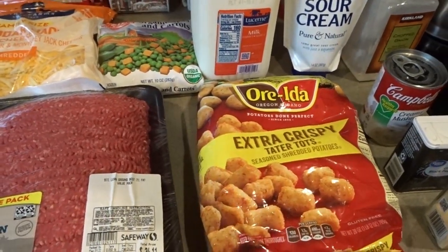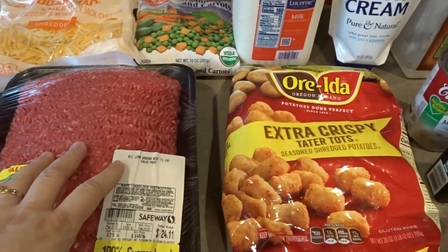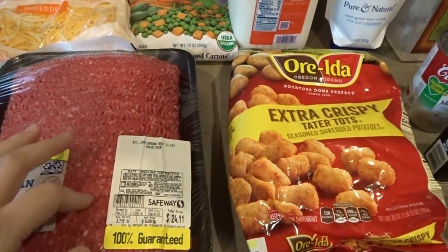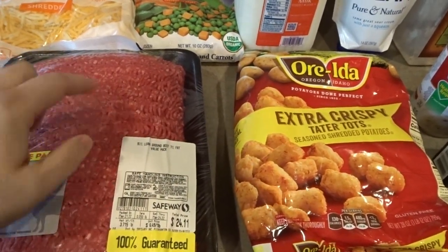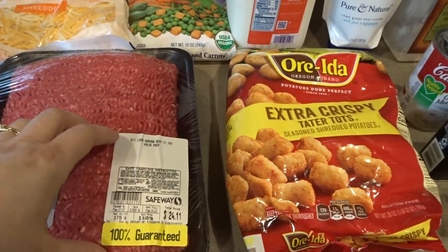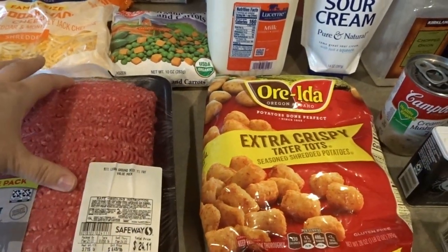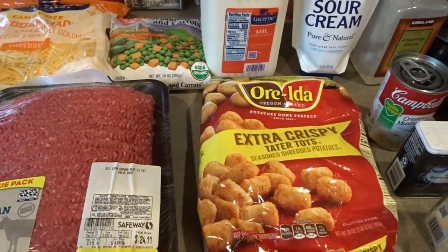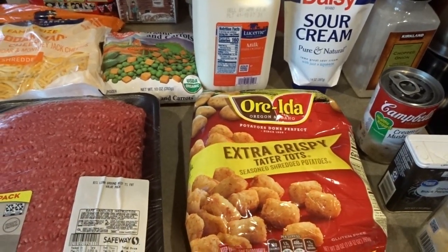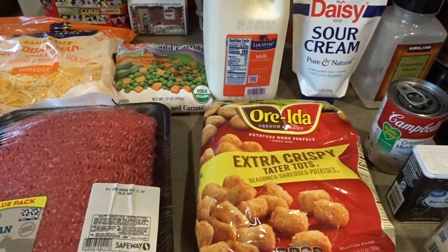For classic tater tot casserole, you will need a bag of tater tots and between one and two pounds of hamburger. I have a big pack of hamburger here and I'll be cooking all of this up for two of the tater tot casseroles we're going to be making, setting aside half for the next recipe. For this recipe, you'll need about a pound and a half to two pounds for a standard 9x13 pan.